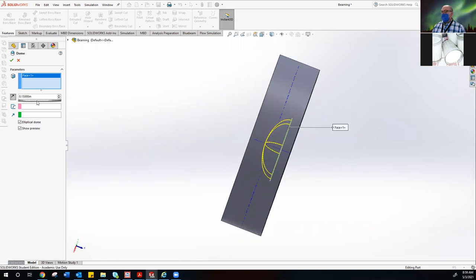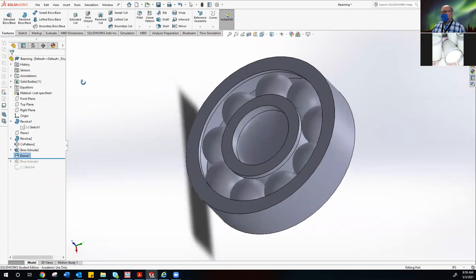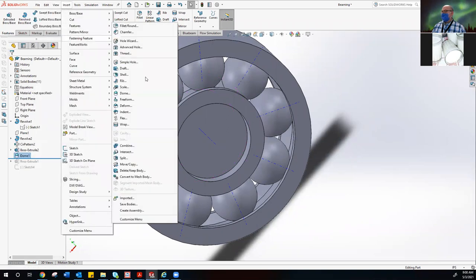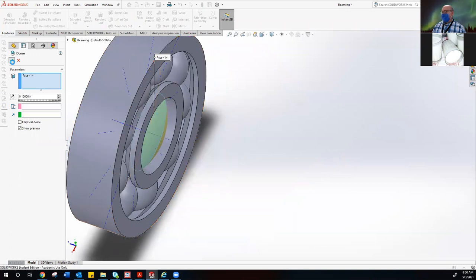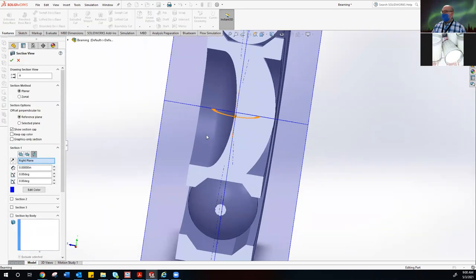On the other side, I can do Insert > Features > Dome and put an exterior dome on this side. Here's the section tool — it'll show you what's going on in the middle. You can create something unique. You need to do something you'll recognize as yours: a symbol, a name, a quirky little geometry — something so you know which one's yours.